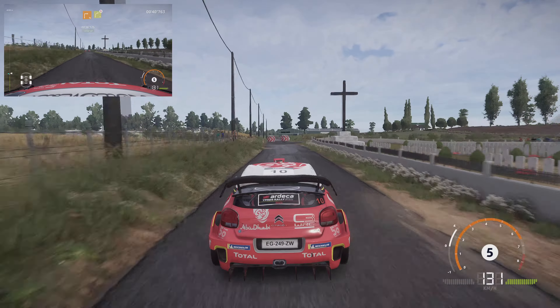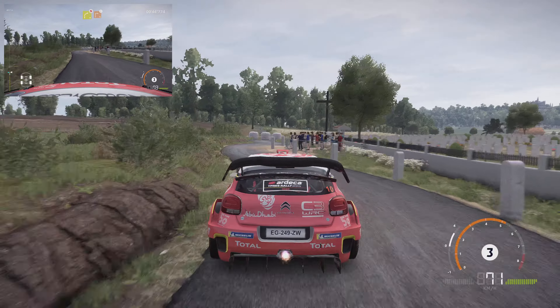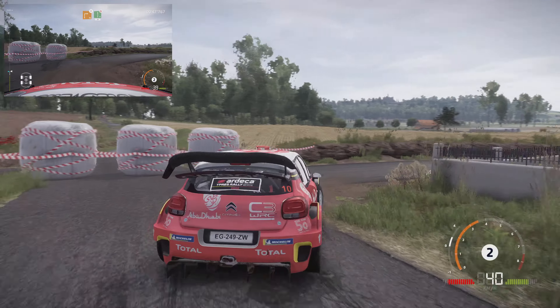Caution, hard break, square right and right 4, don't cut. Break, inter-hairpin right, small cut and flat left, down cut, 30.